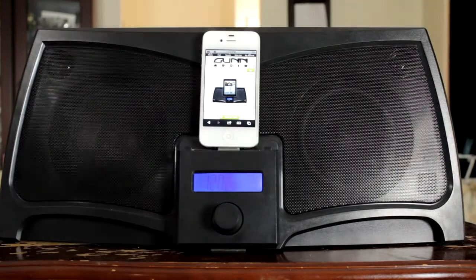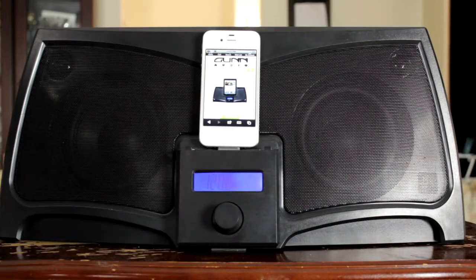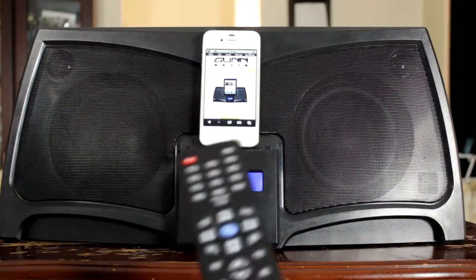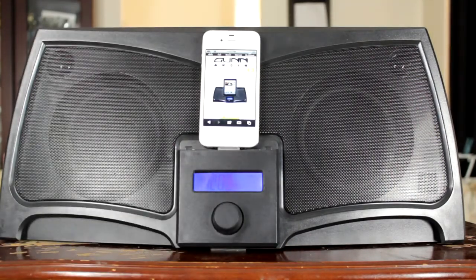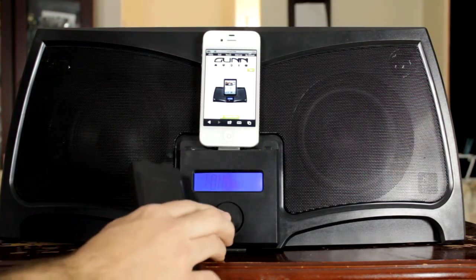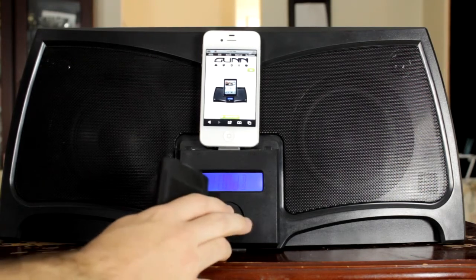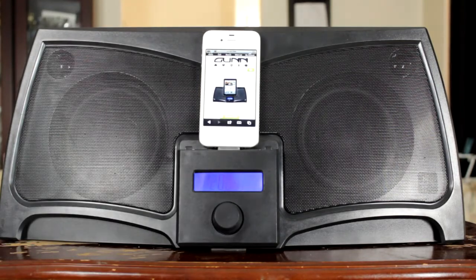This dock also comes with an LCD multi-function display right there. You can control it from either the dial on the dock itself or with the remote control provided in the box. The only problem with using the dial is that, say if you're trying to change the tone or the treble, you can't get out of that menu until it goes away on its own — but when you use the remote you can. That's pretty much the only downside to the dial; you just have to wait a few seconds.